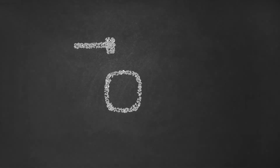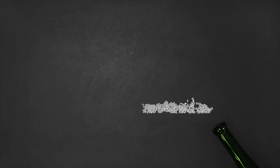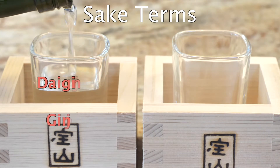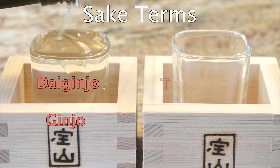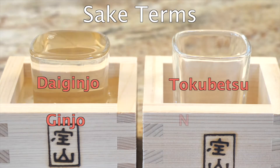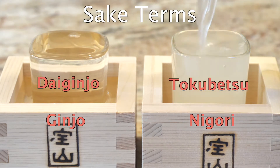Old-school sake is brewed from rice in wooden casks, ceremoniously smashed open, and then put into bottles. If sake is new to you, ginjo and daiginjo are great to start with — they're light in flavor and ideal for this recipe. Tokubetsu is another premium variety that may have stronger flavors, and nigori means it's coarsely filtered, so a little cloudy.